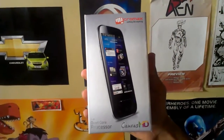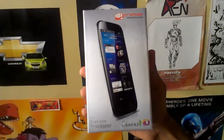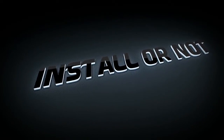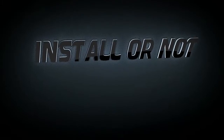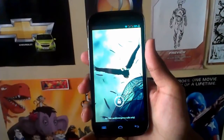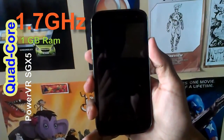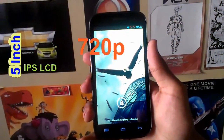Hi, this is Hans Gugia from InstallerNord and in this video we are going to brief about the Micromax Canvas HD. Micromax Canvas HD is a quad-core Android running device with 1GB of RAM and a 5-inch 720p display.